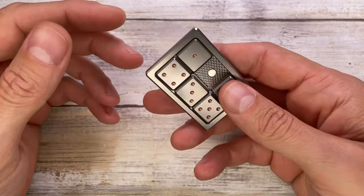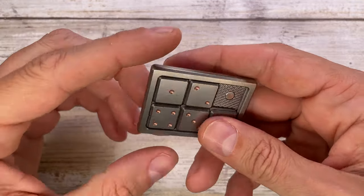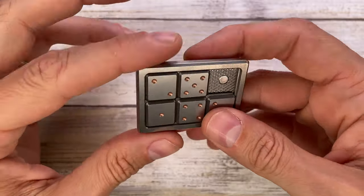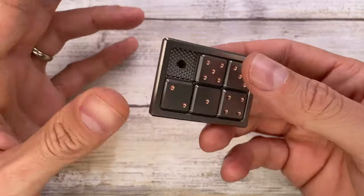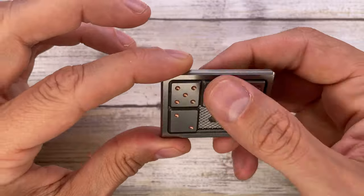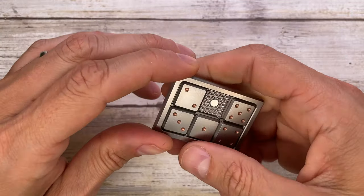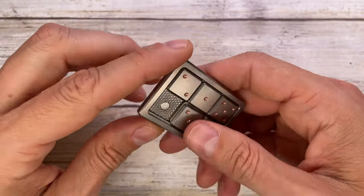The sound it makes is very subtle — this is not a clicker, it's a very subtle slider. The sound is quiet; you can do this wherever you are and nobody's gonna get bugged by it.